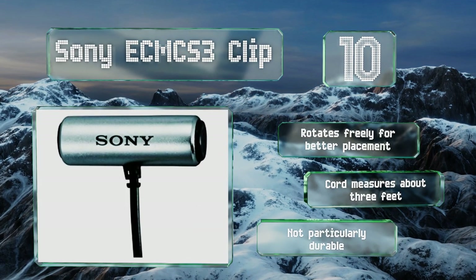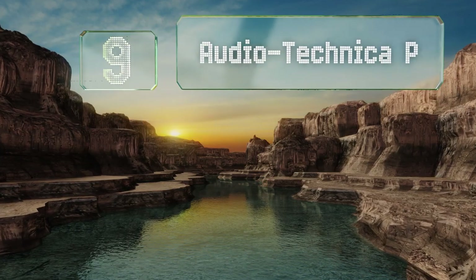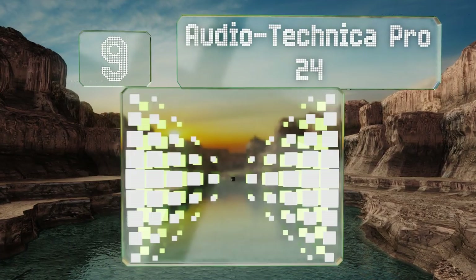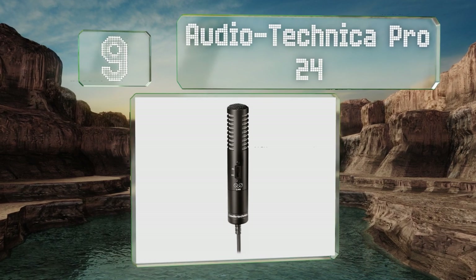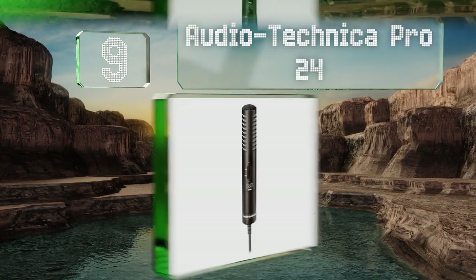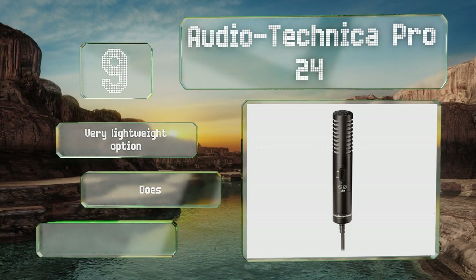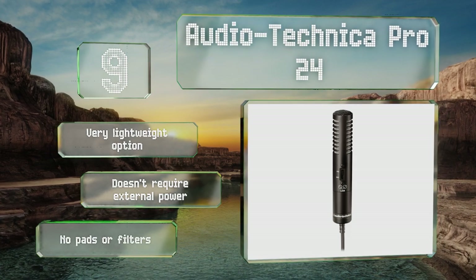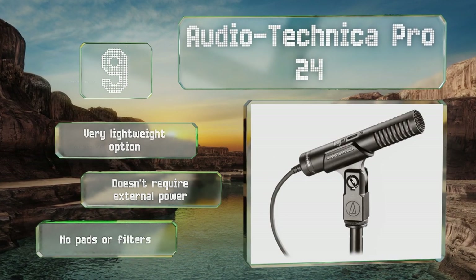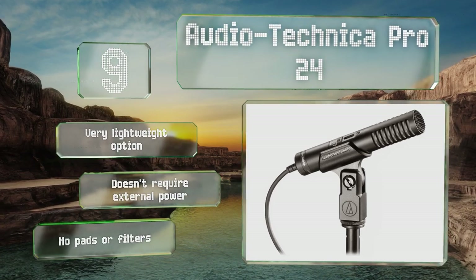However, it's not particularly durable. At number nine, the Audio Technica Pro 24 is useful in a lot of different scenarios, from live vocals in a controlled studio to field recording in the midst of a music festival. Unfortunately, it has a hardwired cable, so if that fails you'll need to replace the whole device. It's a very lightweight option that doesn't require external power, but it has no pads or filters.